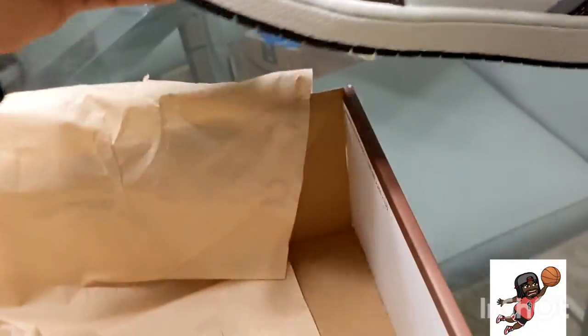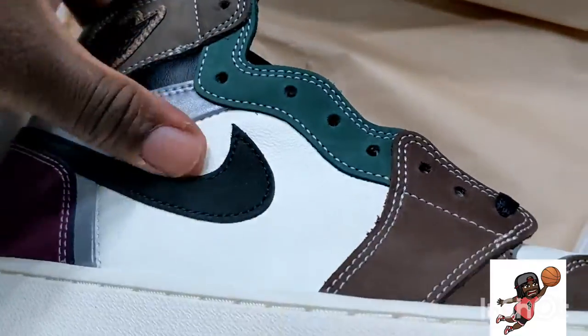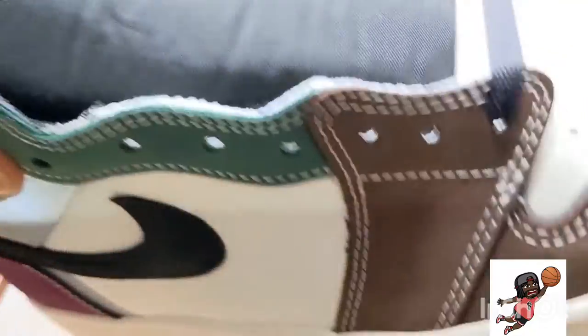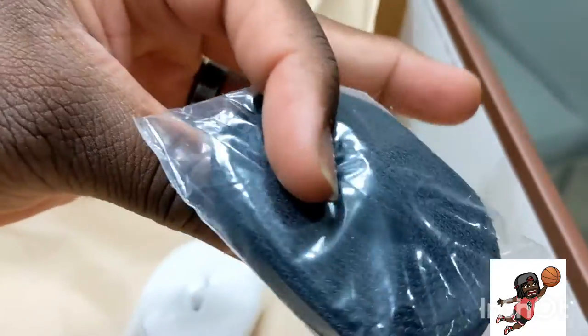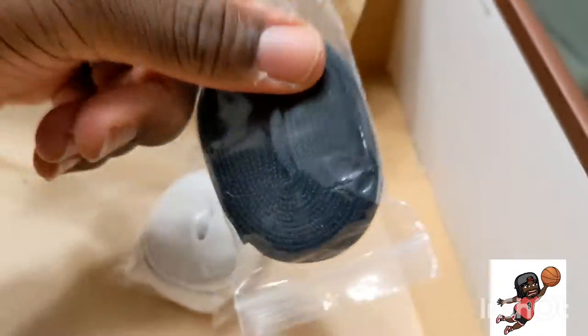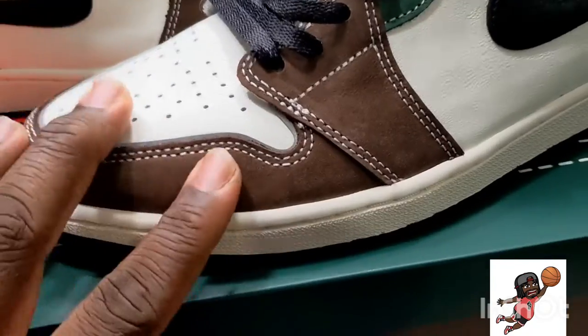I never connect things to my toe, to the tongue, because I hate the feeling. The tongues are great but when you walk it might lean to the side — it is what it is. It comes with some other laces — white laces, or like a silver, or a black. I don't think they're two-tone but it's a good addition.